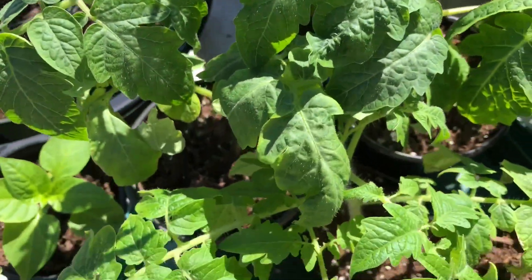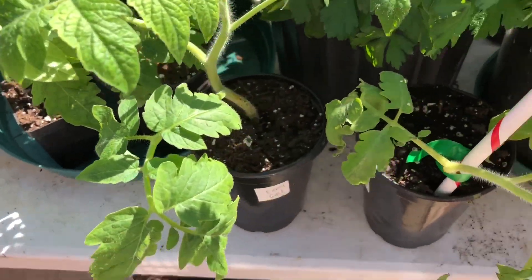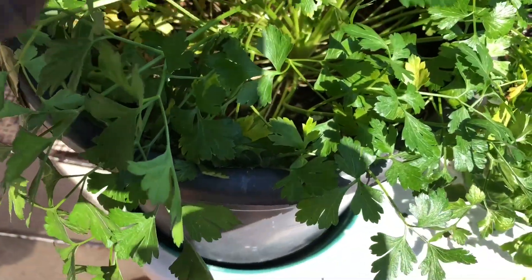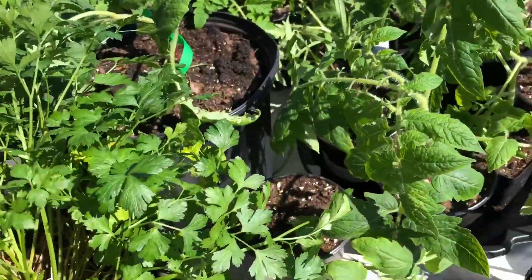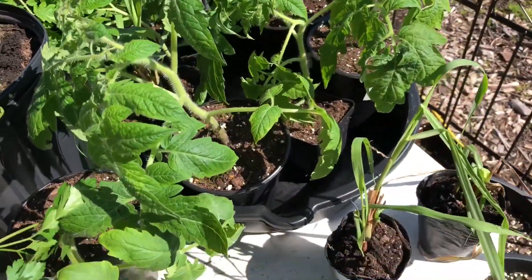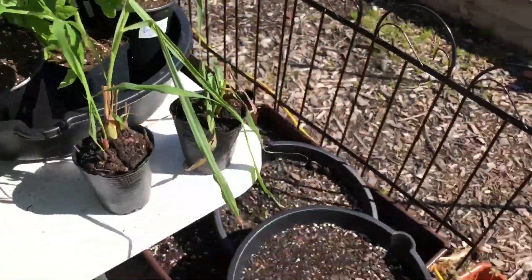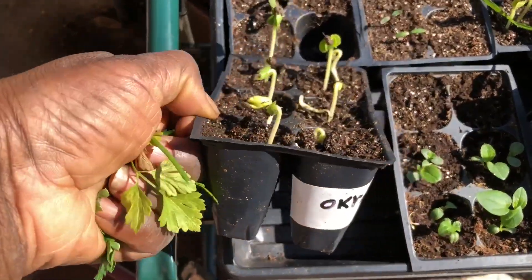I'll be looking at more tomatoes. These were out yesterday for 30 minutes. I'm increasing the amount by 15-minute increments, so they'll be out here for 45 minutes today. And that's a parsley that I propagated from a plant I had outside last summer. As you can see, I'm cleaning up the plant. I don't shoot a video after I clean up everything — I come to you and show you exactly what I have. I don't try to make everything look like everything is growing perfectly, because that's just not real. Right there, you're looking at okra.